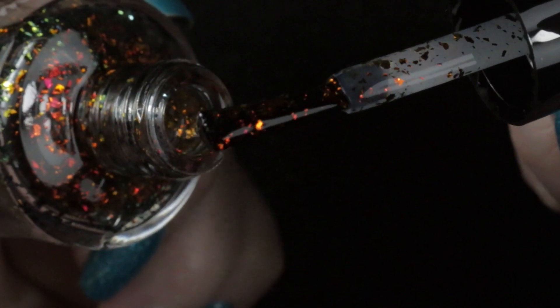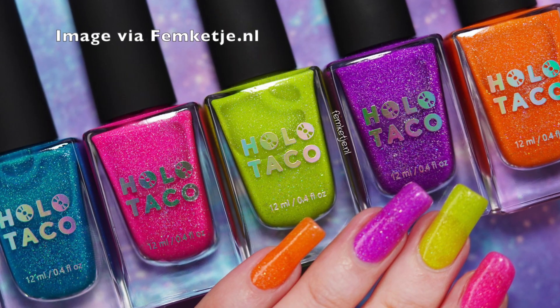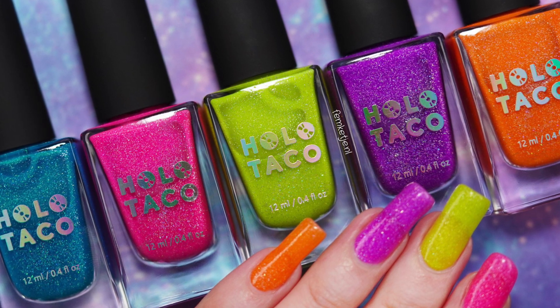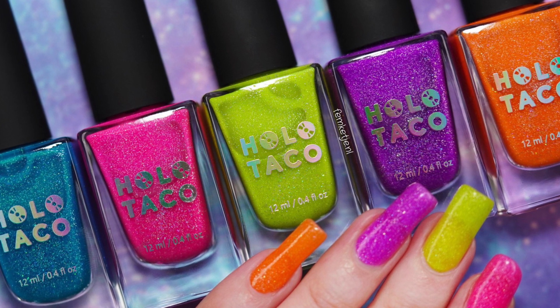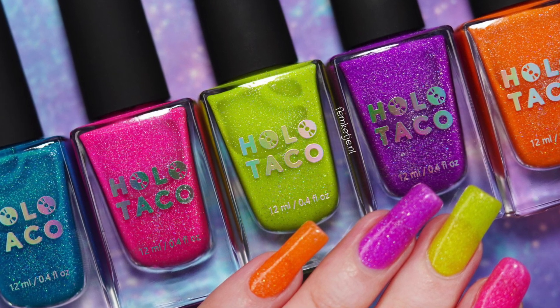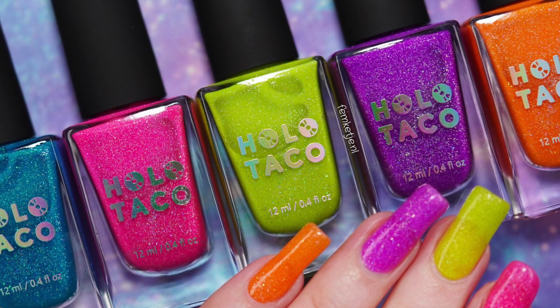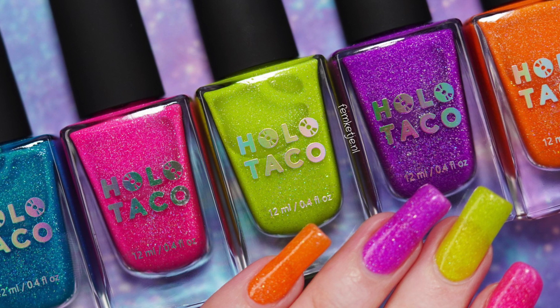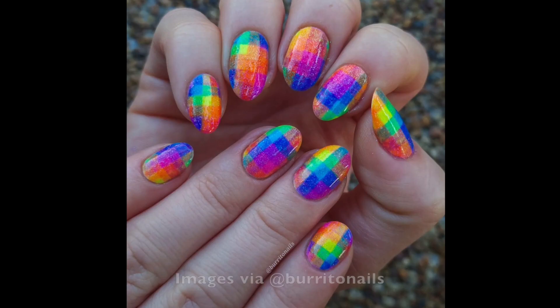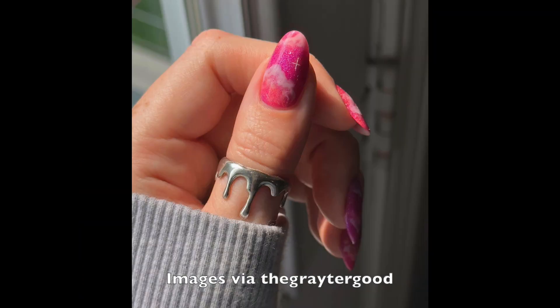Now let's talk about the elephant in the room: why I didn't buy Holo Taco's fourth anniversary retro collection. Many thanks to Femka who kindly allowed me to use her images. When I saw it released, I thought I don't really like jellies and I'm not much into neons, so it wasn't for me. Combined with trying to stick to my budget, I didn't buy it — but then I started seeing all the beautiful nail art, like these amazing designs by Burrito Nails and by The Greater Good, and I started to regret my choice.